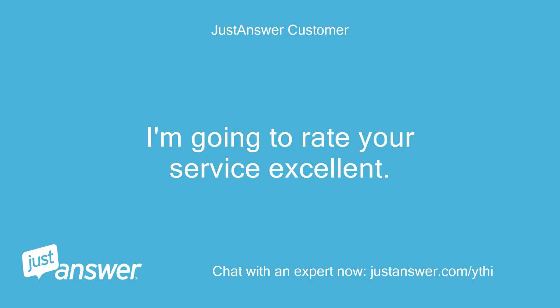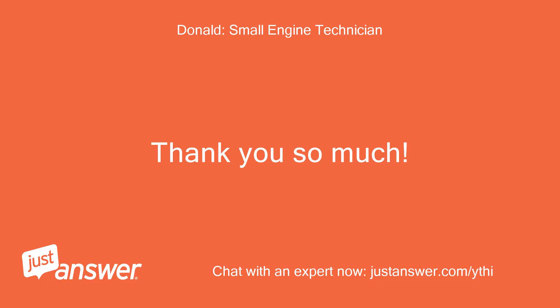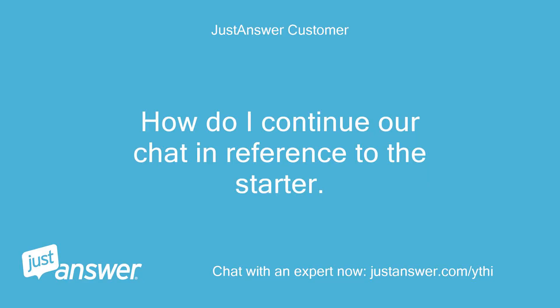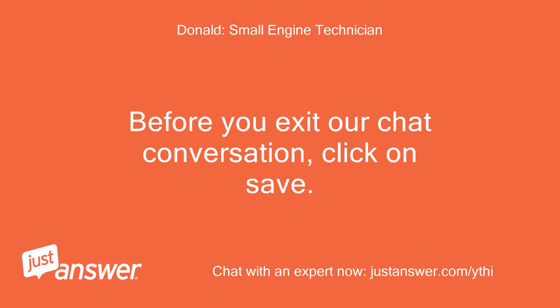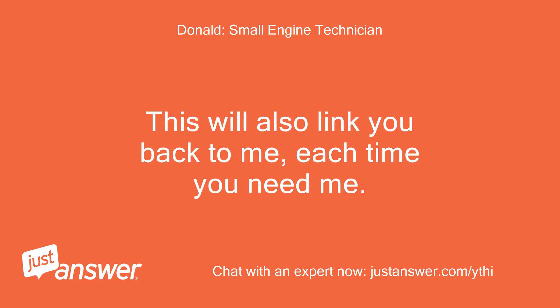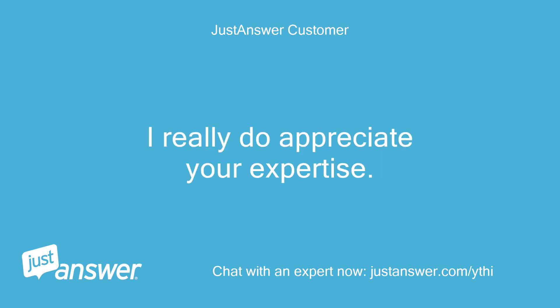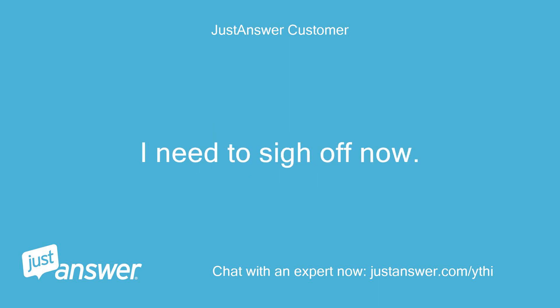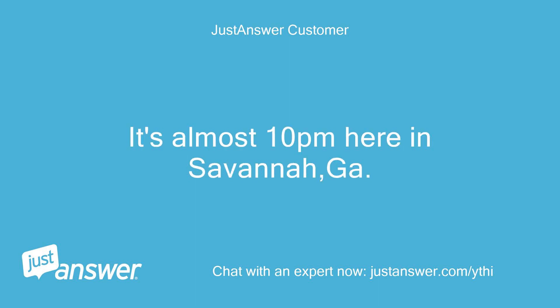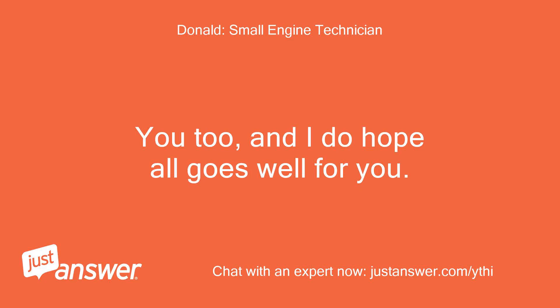I'm going to rate your service excellent. You did solve my solenoid problem. Thank you so much. How do I continue our chat in reference to the starter? Before you exit our chat conversation, click on save. You will always have access to continue this chat. This will also link you back to me each time you need me. I really do appreciate your expertise. I need to sign off now — it's almost 10 p.m. here in Savannah, Georgia. Got to be up at 2 a.m. Have a good one. You too, and I do hope all goes well for you.